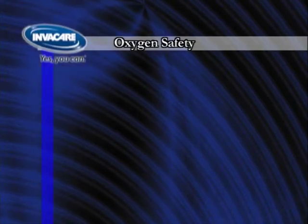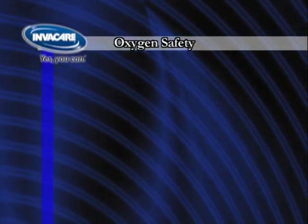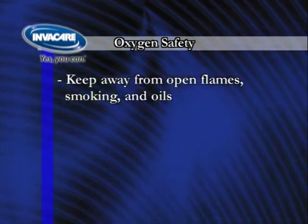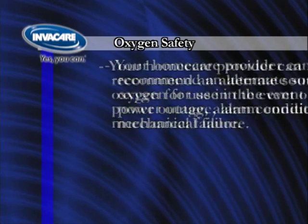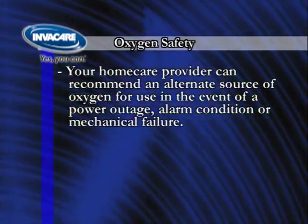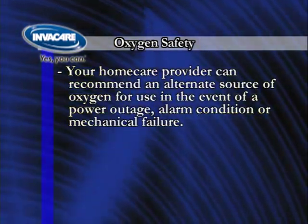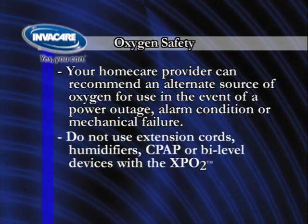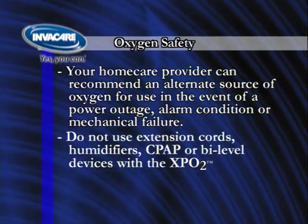Oxygen safety should always be observed when using an oxygen system such as the XPO2. Keep away from open flames, smoking, and oils. Your home care provider can recommend an alternate source of oxygen for use in the event of a power outage, alarm condition, or mechanical failure. Do not use extension cords, humidifiers, or devices such as CPAP or Bi-Level with the XPO2.